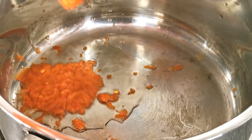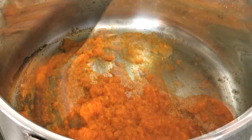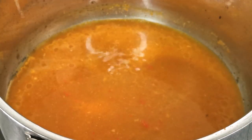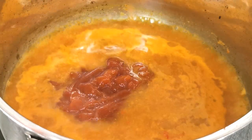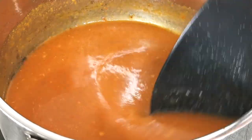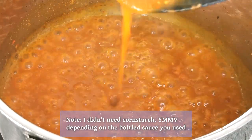Fry this in a pot with some oil. When it starts to dry up, add enough water to form a watery sauce — it would be better to use fish stock or crab stock. Then add 4 tablespoons of tomato ketchup and 4 tablespoons of bottled chili sauce. Mix this all together until it's a thick consistency, adjusting by adding or boiling off water.